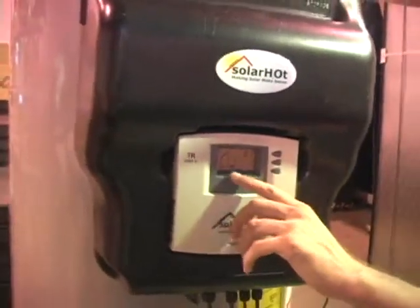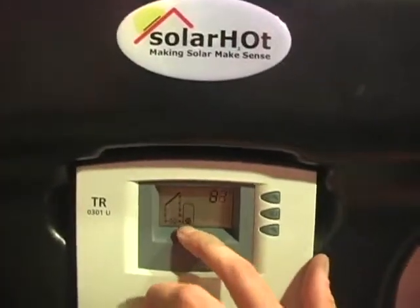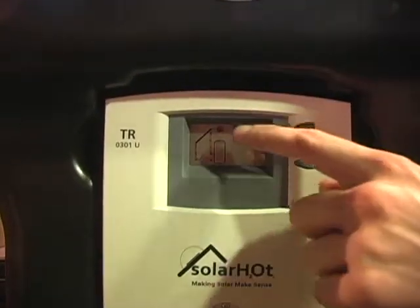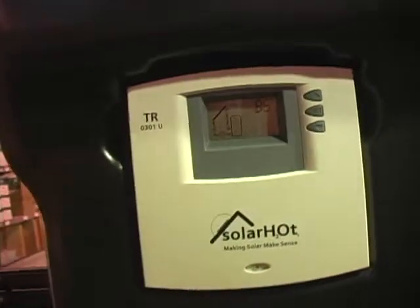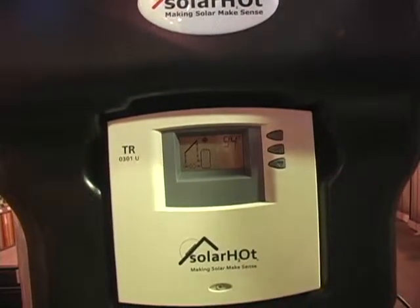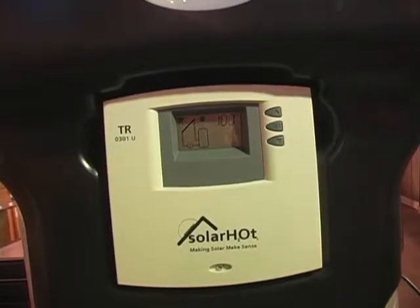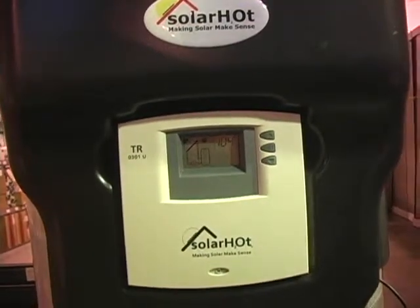We're getting a reading — T2 is the bottom of the tank sensor reading. Click the button and you've got T1. You've got a sensor there and a sensor there, and they should be reading approximately the same thing since it's on the floor. I'm going to drop the collector sensor into a cup of hot water — and we're climbing. If it hits a 16-degree differential, which it just did, you heard the pumps turn on. That means it's working. Now it's going to keep running until it drops back down to an 8-degree differential.